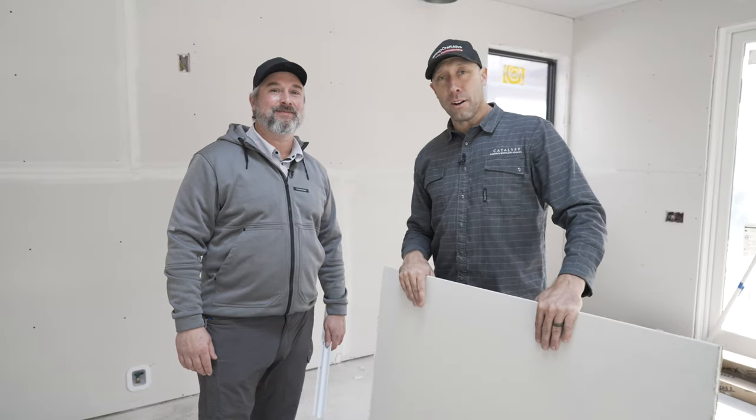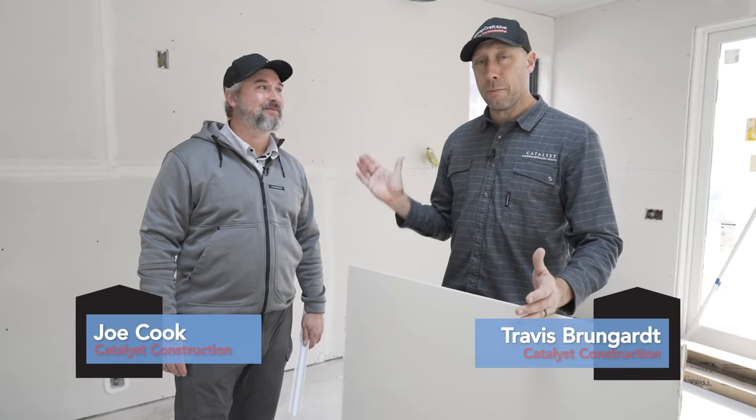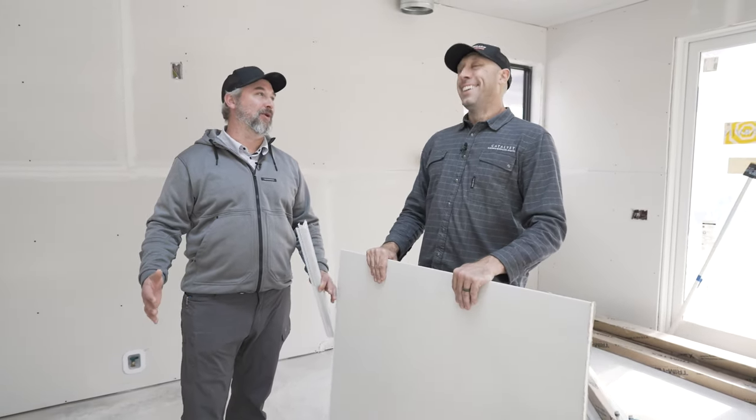Welcome back to the Fine Home Building House here in Prairie Village, Kansas. Joe and I are excited because we have moved forward to the drywall stage — a big accomplishment in our world.